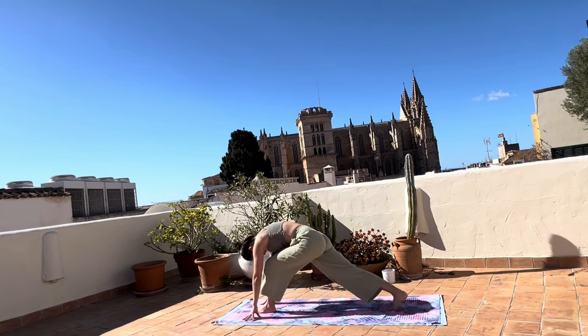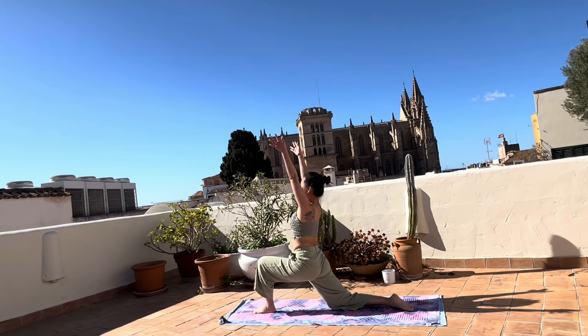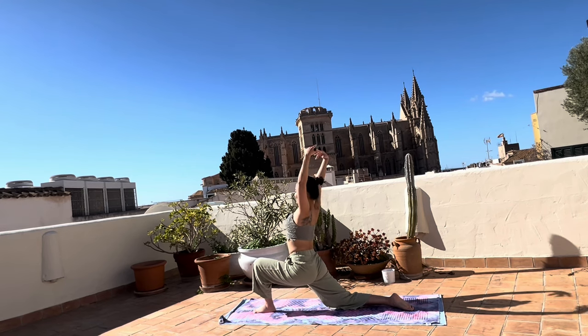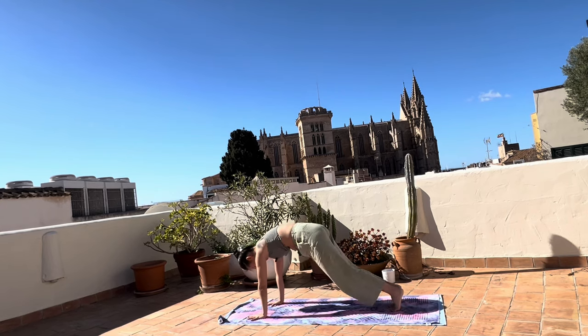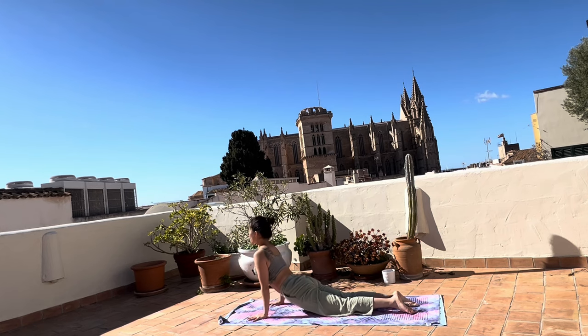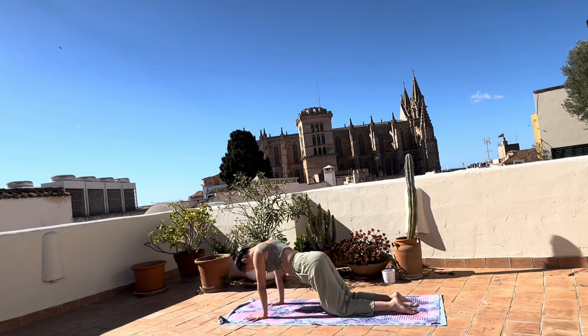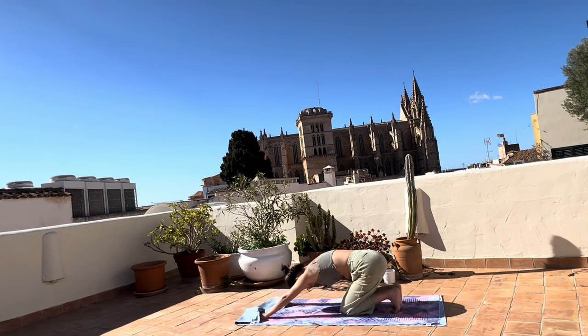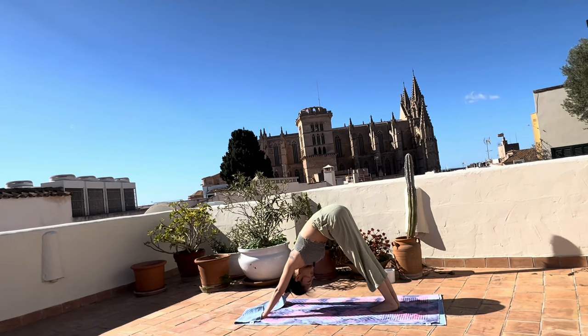Exhale, bring the right foot back, right knee down. Low lunge, breathe this up. Exhale, bring the hands down and bring the left foot back. Knees down. Chest, chin down, and push through — open the chest to the sky. Shoulders externally rotate back, pinch the shoulder blades together. Knees on the floor, bring your hips back, tuck the toes, downward facing. One set of breaths here.